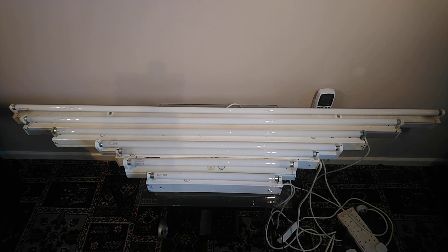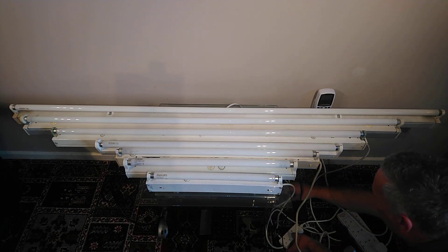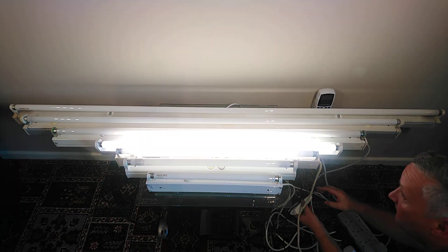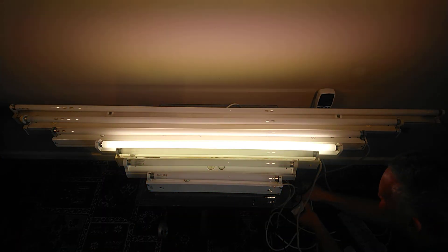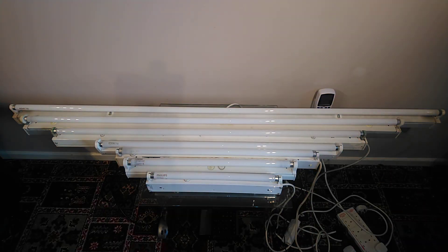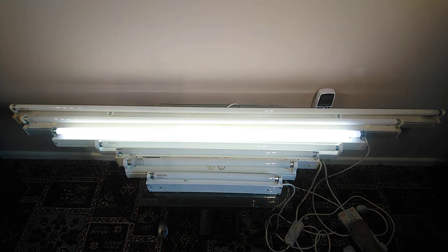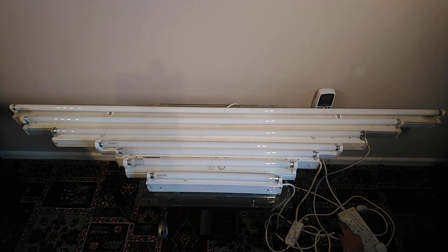The 30 watt Crumpton 3 foot tube. Nice. The 4 foot Philips 36 watt tube. Cool. The 58 watt Osram 5 foot energy saving tube. Cool.